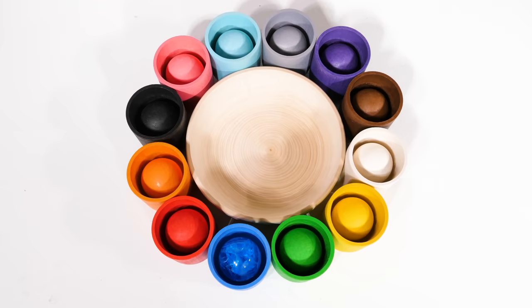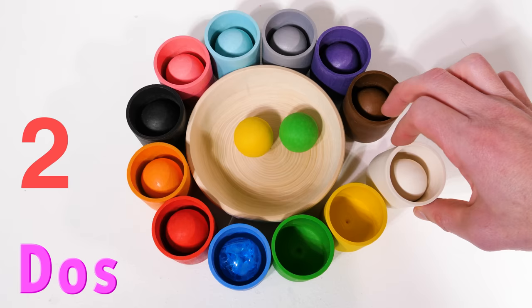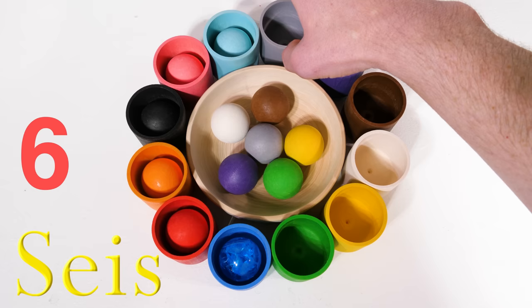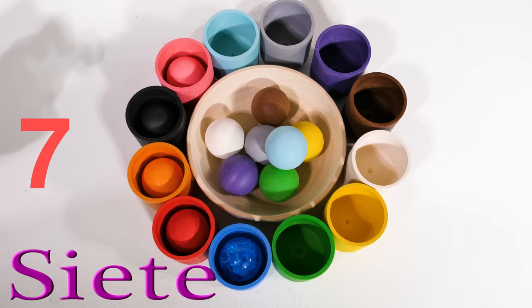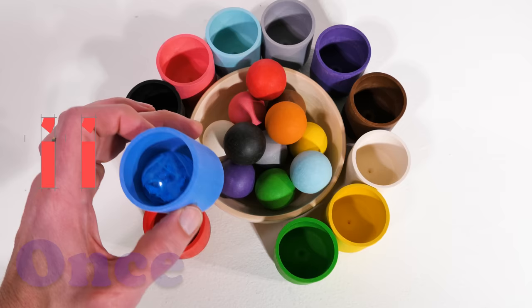Wow, that was great! Let's see how many balls we found by counting in Spanish. Uno, dos, tres, cuatro, cinco, seis, siete, ocho, nueve, diez, once, doce.